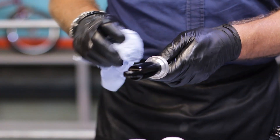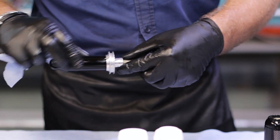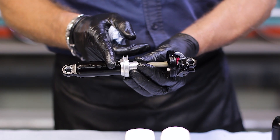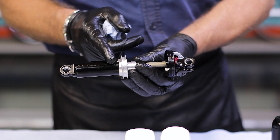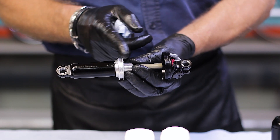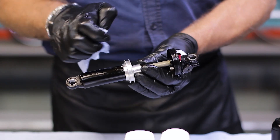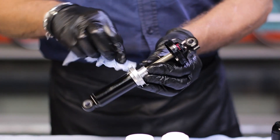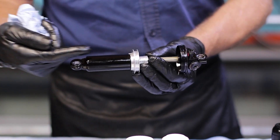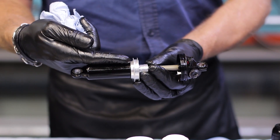I want to draw your attention to the ABS system, which is this little valve here. How this works is when the shock is pumped up, as it slowly goes into the air chamber, it actually pushes this open, which allows the air to equalize from the positive into the negative side of the chamber. You want to keep this area free of grease that could possibly block it up. Also be sure when you're putting the air chamber on that you don't catch this on the side and bend it.